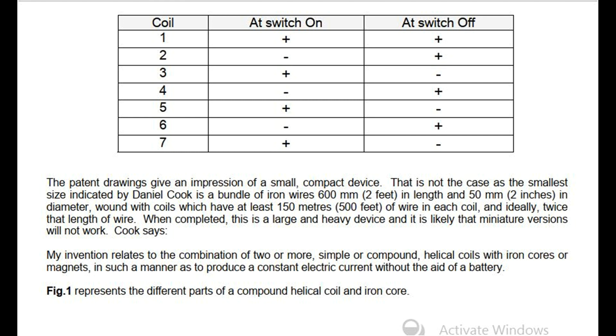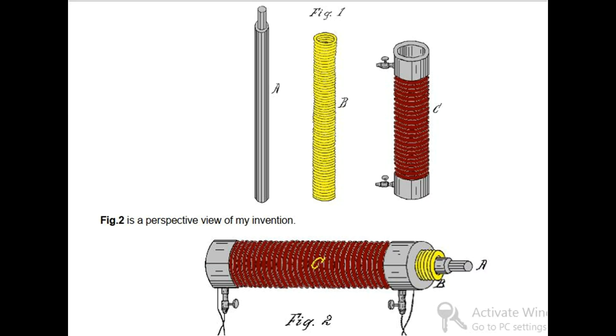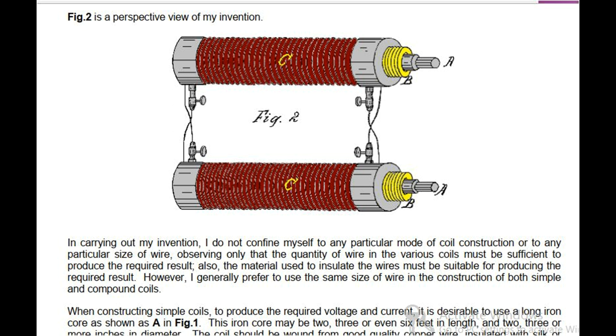Cook says: My invention relates to the combination of two or more, simple or compound, helical coils with iron cores or magnets, in such a manner as to produce a constant electric current without the aid of a battery. FIG 1 represents the different parts of a compound helical coil and iron core. FIG 2 is a perspective view of my invention. In carrying out my invention, I do not confine myself to any particular mode of coil construction or to any particular size of wire, observing only that the quantity of wire in the various coils must be sufficient to produce the required result, and the material used to insulate the wires must be suitable for producing the required result.